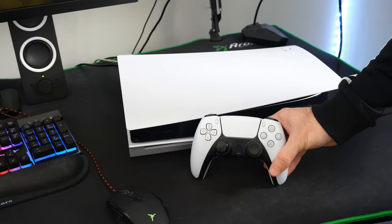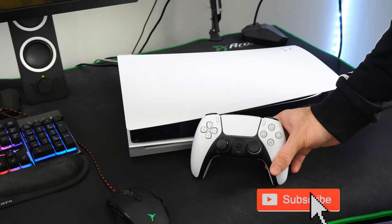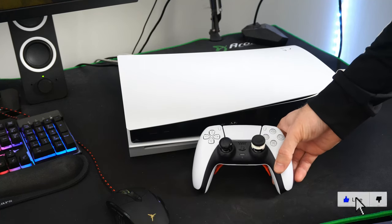Is your controller not working? It's simply not charging, or it's not connecting to the PlayStation 5? I'm going to show you some tips to fix that.